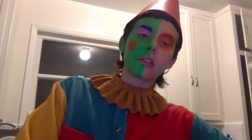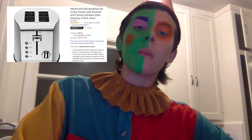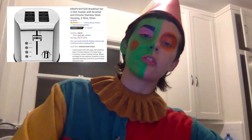Hi everyone, happy Saturday, welcome to my unboxing video. I'm going to be unboxing the Krups KH732D Breakfast Set Two Slot Toaster with Brushed and Chrome Stainless Steel housing, Two Slice Silver.